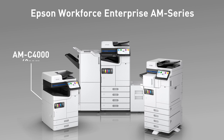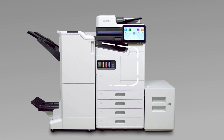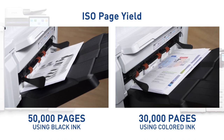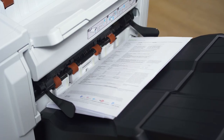The Epson AM Series is designed for excellence with improved reliability and efficiency, easier maintenance, and increased productivity, while delivering consistent high-speed printing without interruption.